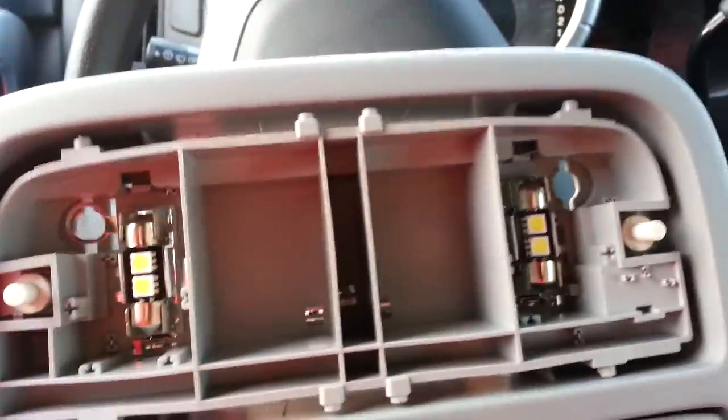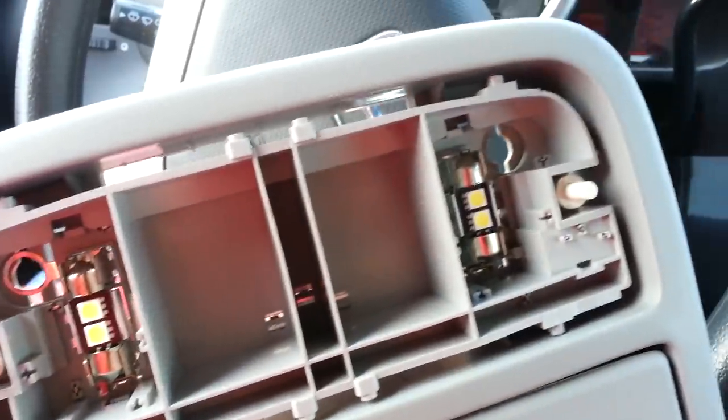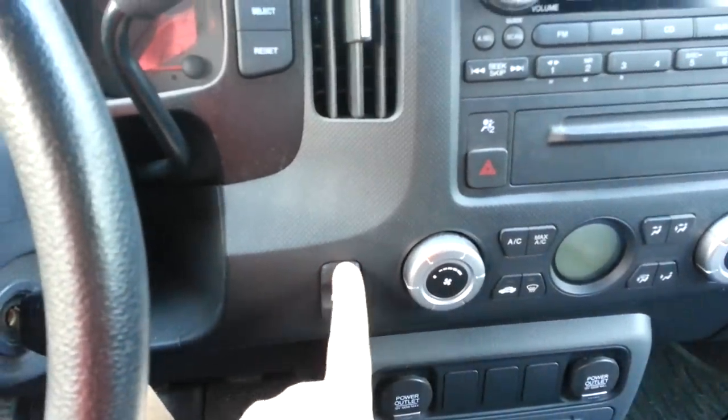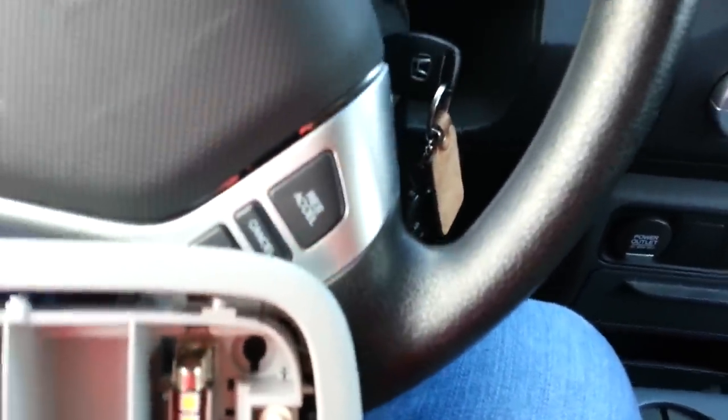I'm doing this because I installed these lights, and when I did I think I disturbed this switch. All of a sudden I couldn't use this switch to turn on the lights anymore — it was only by the other switch. I read about it on ROC many times.